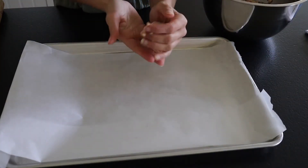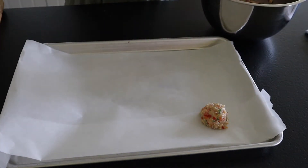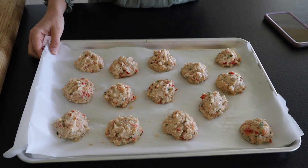Now we're just going to roll these into medium-sized meatballs — it's okay if they get a little bit flat on the bottom. We're going to bake these for about 20 minutes until the internal temperature is 165 degrees.